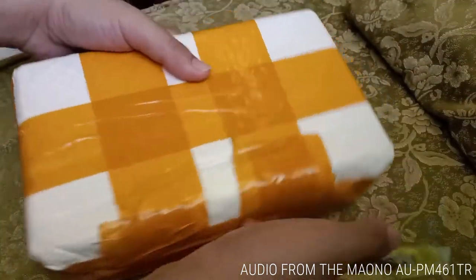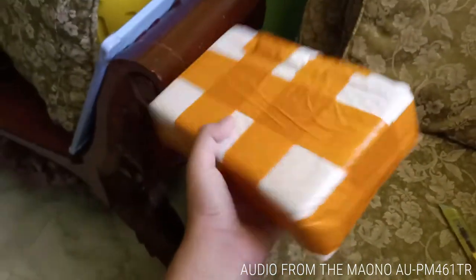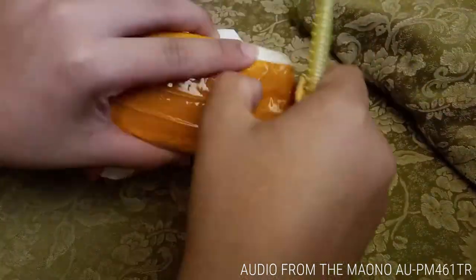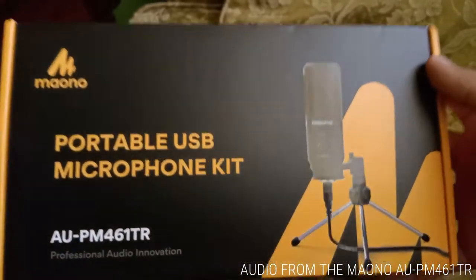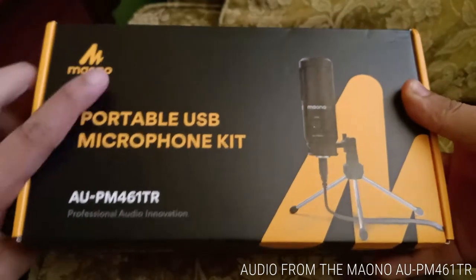You can buy this on Amazon for $27.99 US dollars, and in my country, the Philippines, that's around 1,405 pesos. So let's proceed to the unboxing.